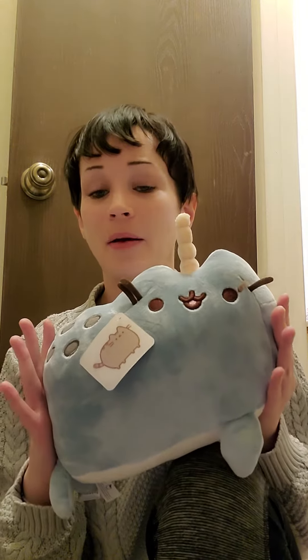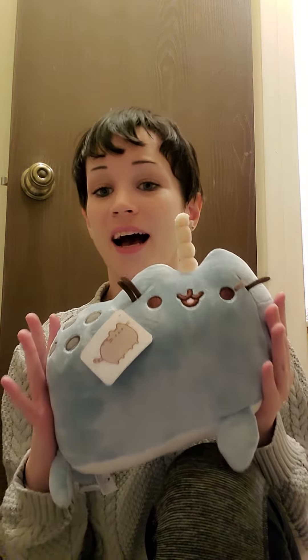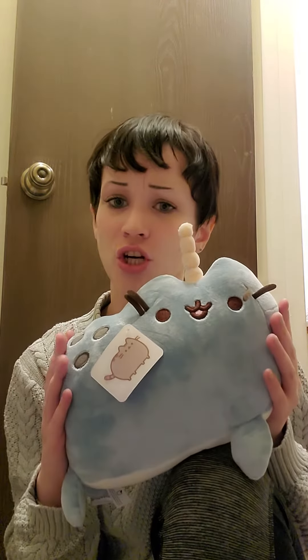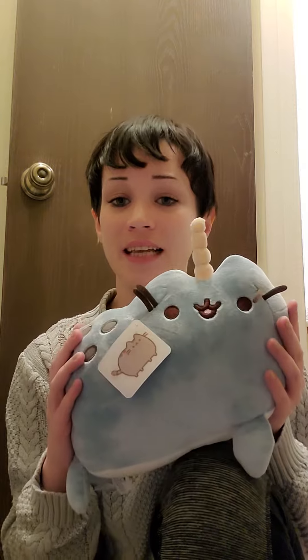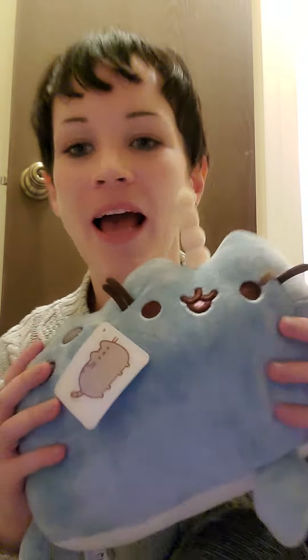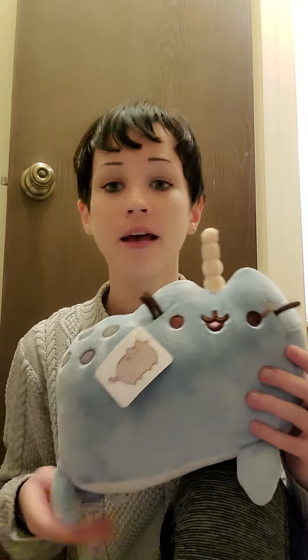I highly recommend this one. If you've been looking at this and thinking 'I'm not sure if I should' — that's exactly how I felt for a long time. Just do it. It's like they say: don't think, just buy. This is one of those things. I love it.